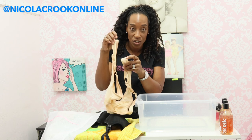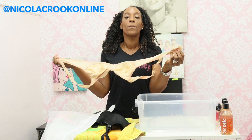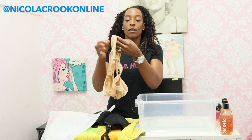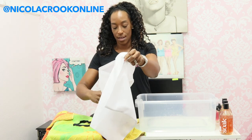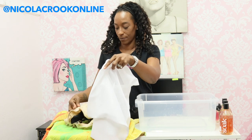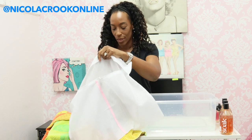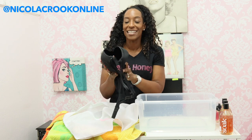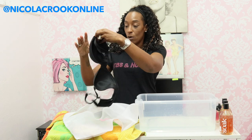Because potentially the hooks will hook onto your washing machine and cause damage to the bras. So when you are putting your bras in the washing machine, you need to make sure you clip the hook and eye fastening and then put it in the bag. With a molded bra, we don't want to invert the cups because that destroys the integrity of the bra and can also affect the fit.